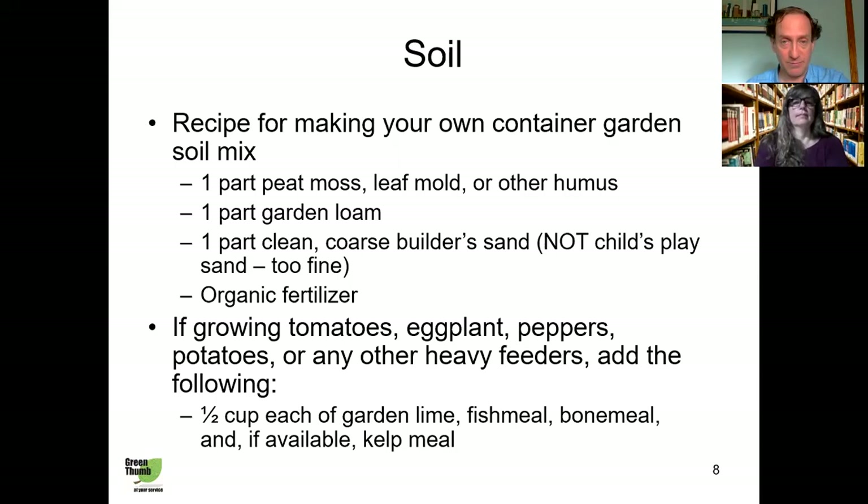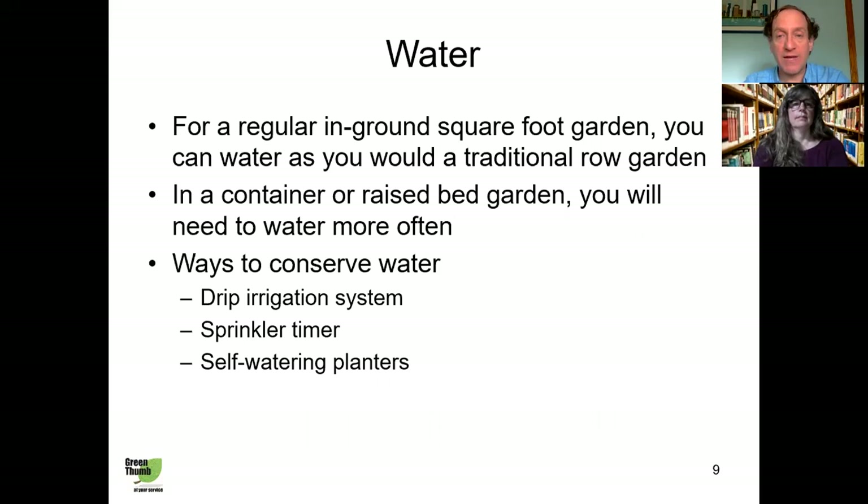Water is always important. In a raised bed or container garden, because you have less volume of soil, it's going to dry out a lot more quickly — so you'll be watering more frequently than an in-ground garden. But there are ways to make watering more efficient: you can install a drip irrigation system, set up a sprinkler timer to automatically turn on and off, or use self-watering planters. Self-watering planters have a water reservoir you fill up and they water plants from the bottom — you only need to fill them maybe once a week.